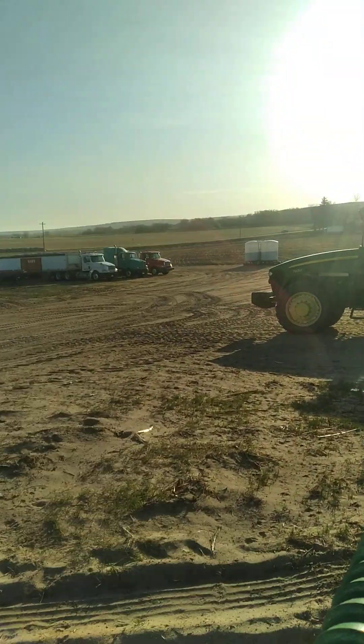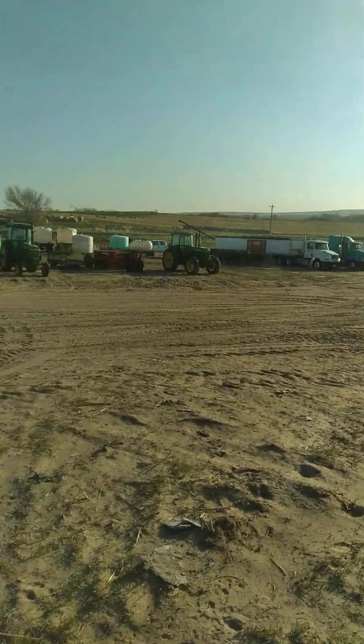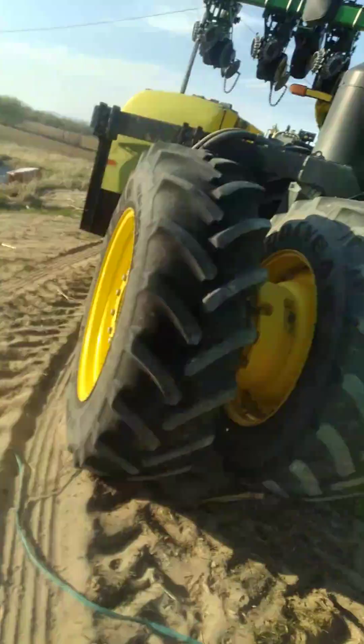Good Wednesday morning to everybody. Nice, clear, crisp sky. People are on their way to work — I'm already at work. I guess there's a few clouds. It's supposed to get cloudy this afternoon, chance of rain for the rest of the week. And we need it because it's dry. I showed that yesterday.